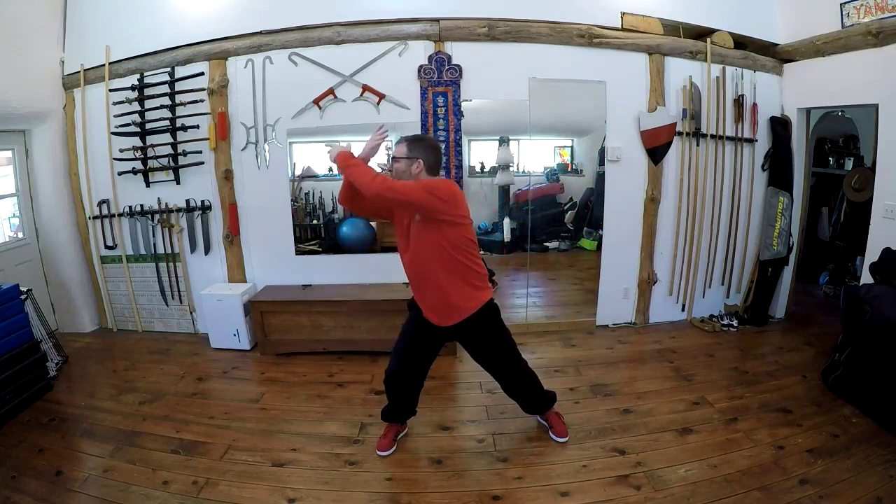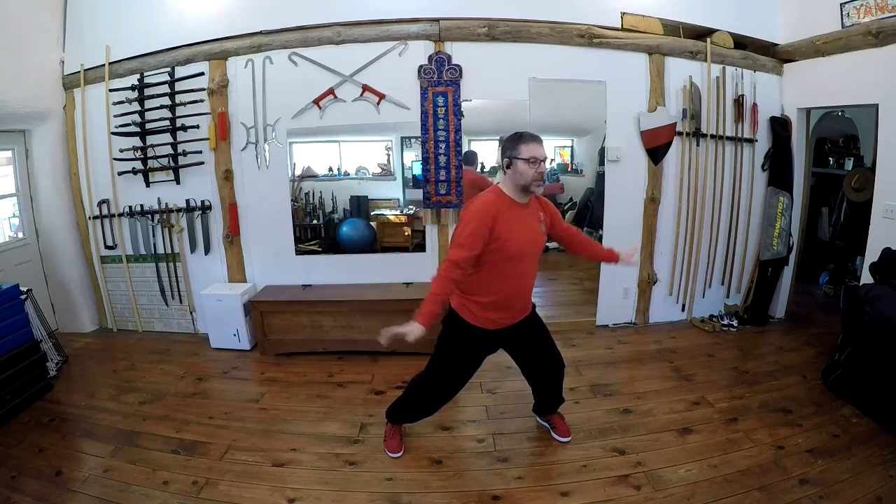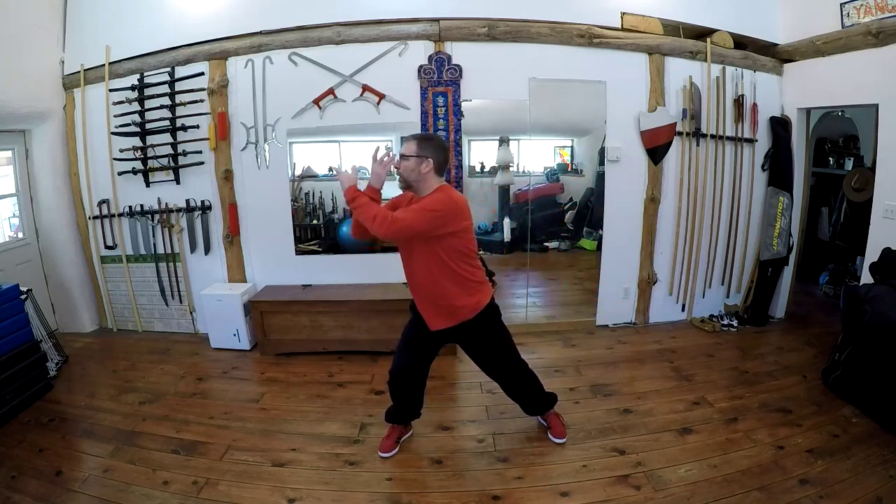A lot of work in here on building both leg strength but also hip mobility. We've got to kind of stretch and open the hip, we've got to engage that lower abdominal, and we're getting that turning, coiling kind of motion as we come through and pick up.